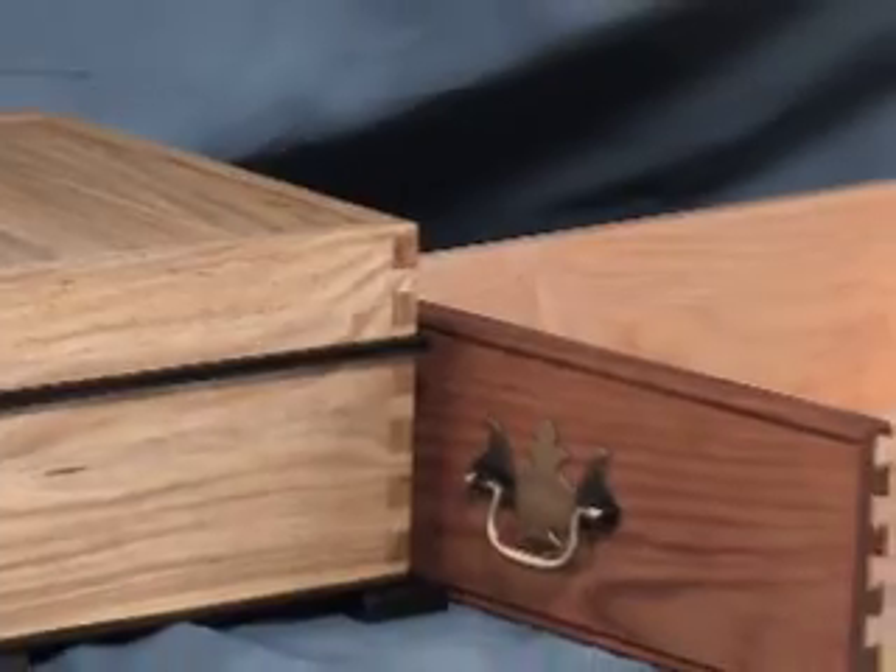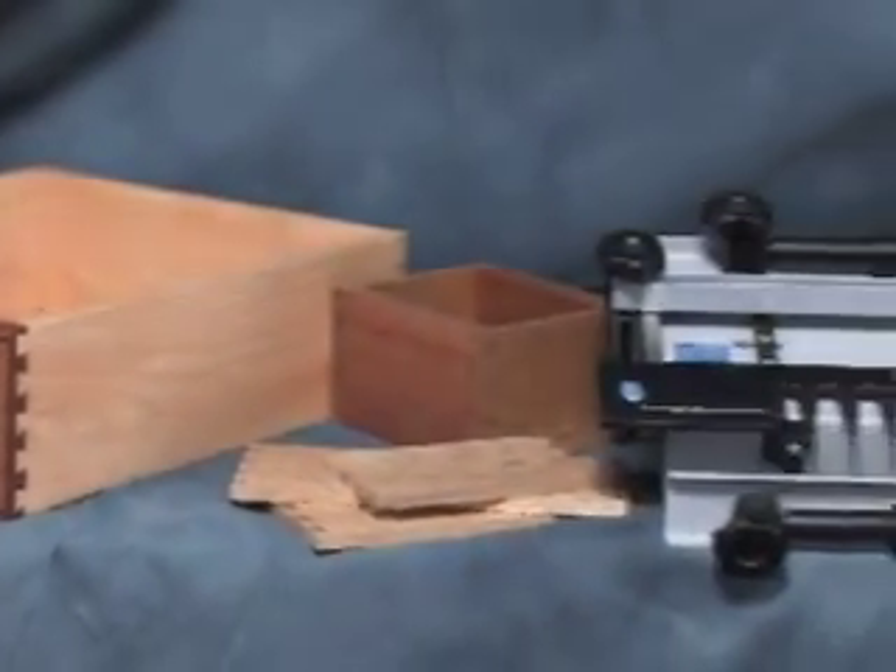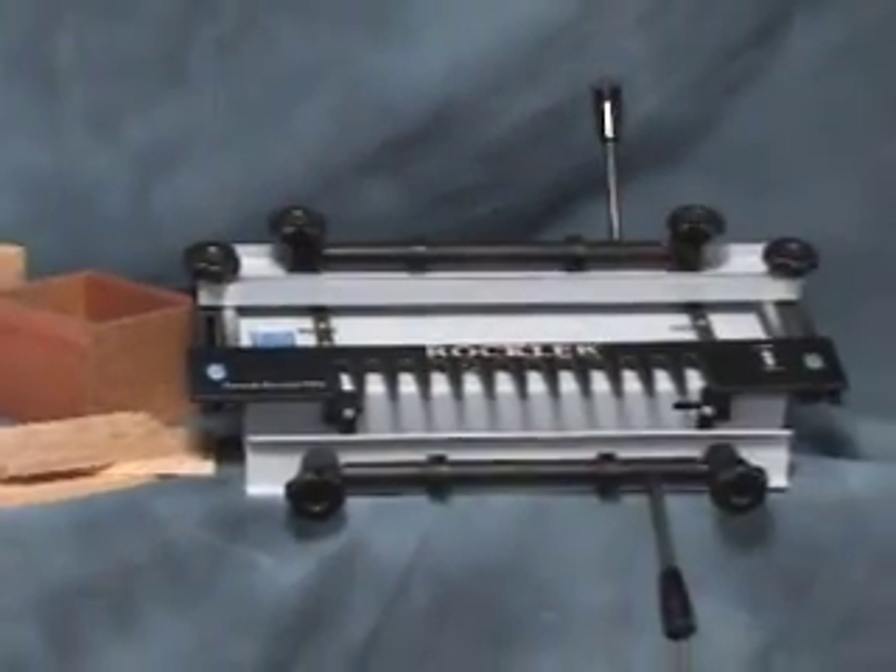Dovetail joinery is a hallmark of fine craftsmanship, and the new Rockler Dovetail Jig makes cutting perfect joints easier than ever.